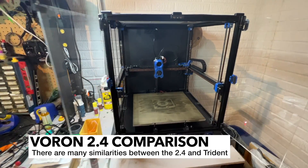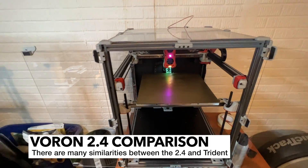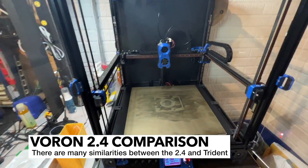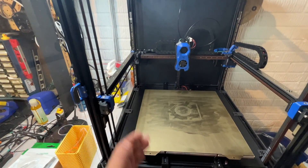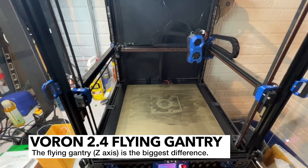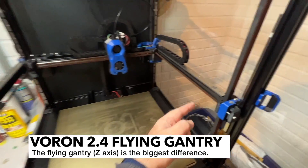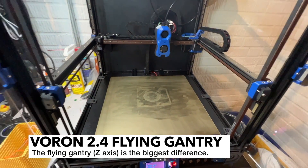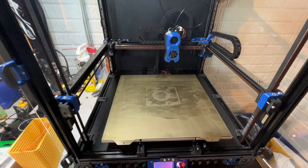There are a lot of differences, but there's probably more similarities than there are differences with these two machines. Probably the biggest difference in terms of kinematics is that the 2.4 has a flying gantry. What I mean by a flying gantry is that the gantry is all belted — it's a belted Z. You can see there's four different Z belts, and the gantry itself moves up and down.